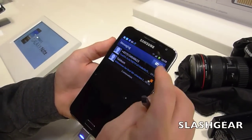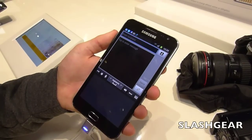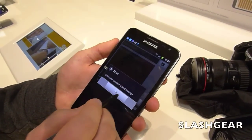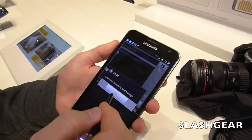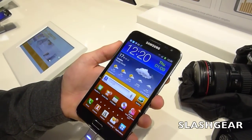Samsung has also customised the messaging app so that it supports text entry with the regular keyboard, but you can also add images in, which it sends as MMS messages.